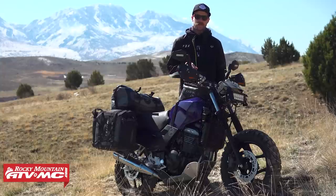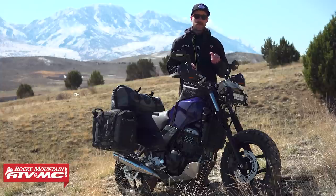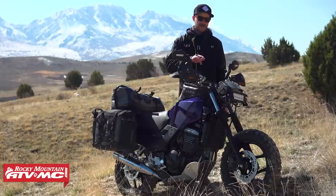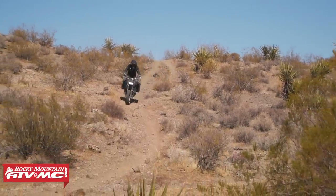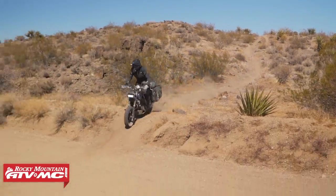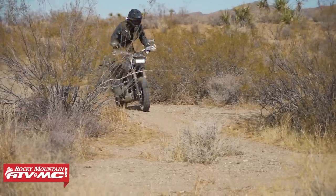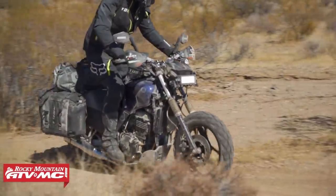Next was suspension, starting with the forks. Justin had already done some research and found threaded fork valve stems, so we had the machine shop drill and tap our fork caps to accept valve stems in the tops. I ran about 20 PSI in the forks and it definitely stiffened them up and made them feel a lot better so I could charge the off-road rough stuff. I also rebuilt the forks and put some higher weight oil in there just to slow everything down.